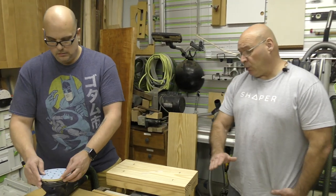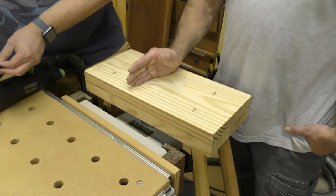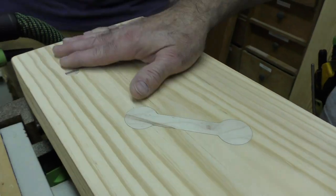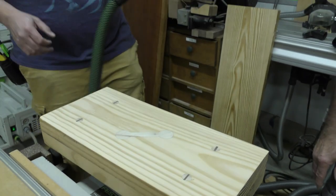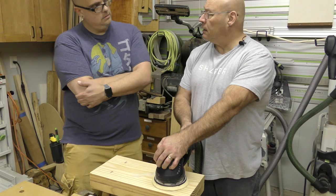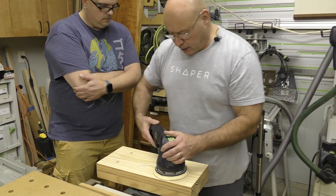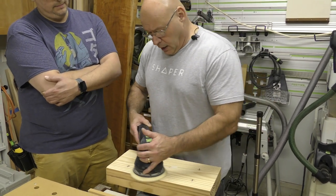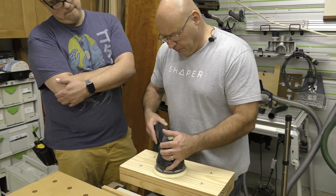We're going to stop at 80, but normally I would sand to 120 and then 150 before finishing — that's all I do. Let's just hit it with 80 to see where we're at and wrap this up. Traditionally you grab it out here, but I tell everybody: grab it here and get close, get on top of it, and go back and forth at a steady rate.